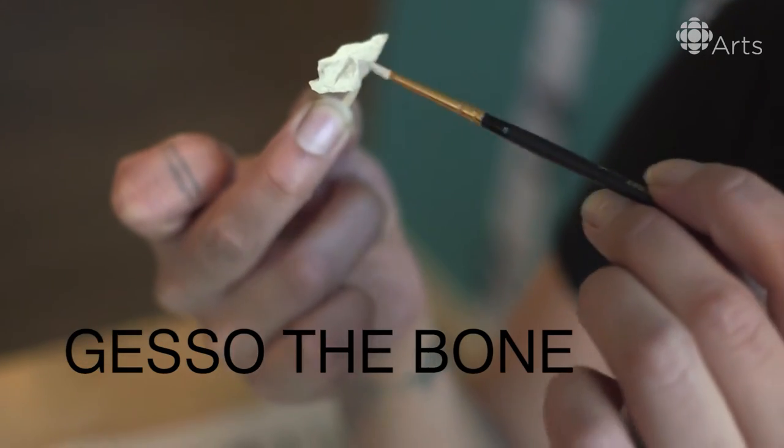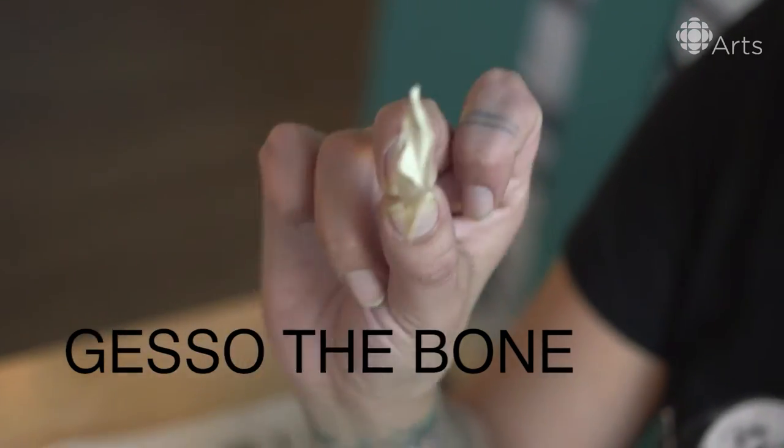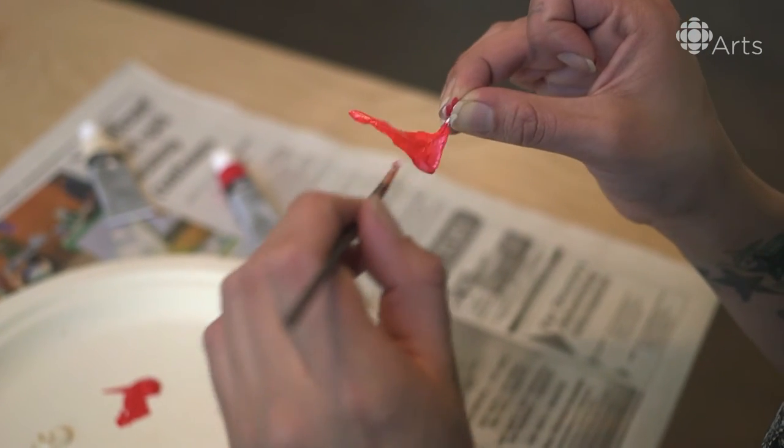I begin by gessoing the bone, and that's to bring it to one flat colour. Now that we've gessoed the bones, we're going to paint them up. We're just going to do the same thing as we did before — start with the back and then move to the front.